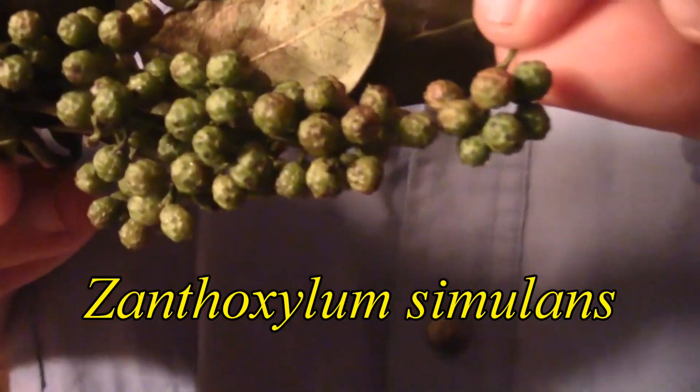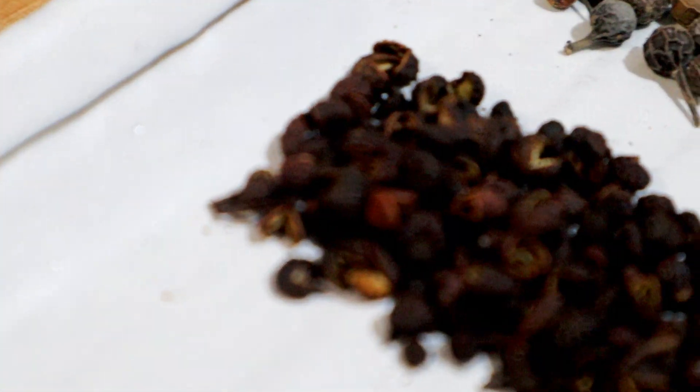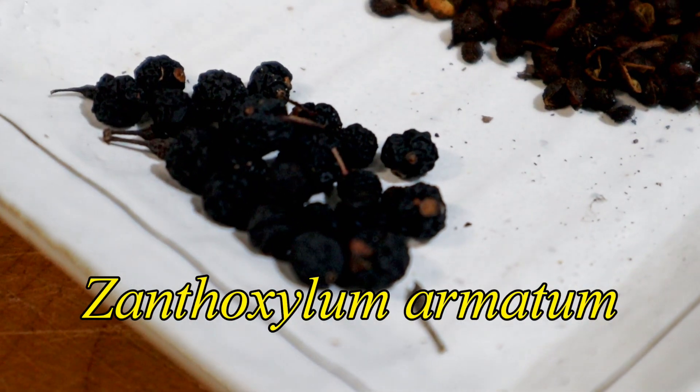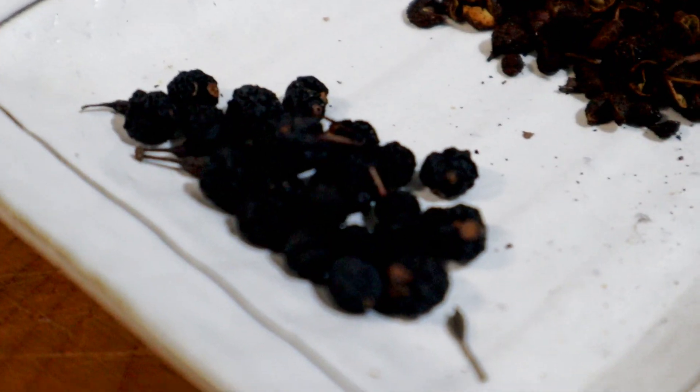Next we have Szechuan pepper, which is not a pepper at all — it's actually closer in relation to citruses; it's from the citrus family. It has a different compound that gives you that heady, numbing kind of sensation, and that is hydroxy alpha sanshool. I have Szechuan peppercorns and also winged prickly ash, which is another species related to Szechuan peppercorns.